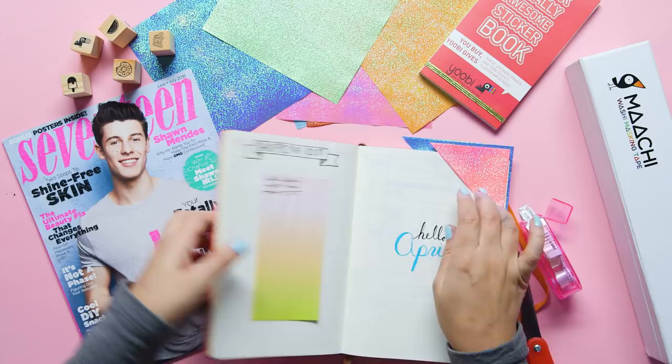That's it! I hope these cool decorating techniques really help you pump up your bullet journal. Are there any that you use that I should know about? Definitely drop them in the comments below so that I can check them out. And definitely subscribe to Seventeen's YouTube channel so that you don't miss out on any of my future bullet journaling tips, tricks, and hacks. Bye!